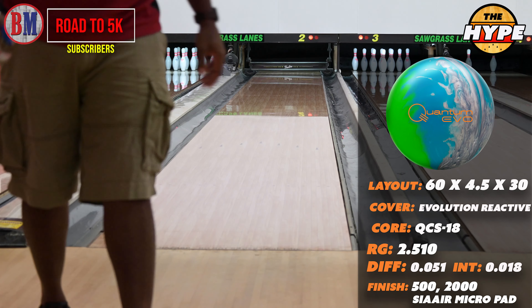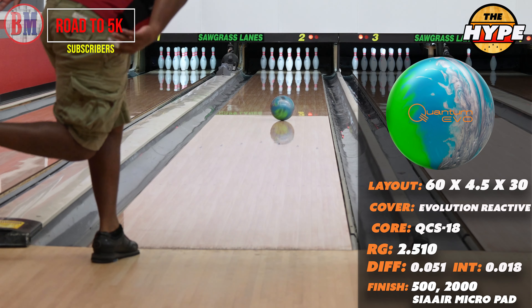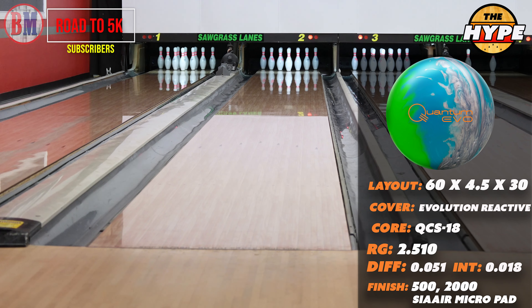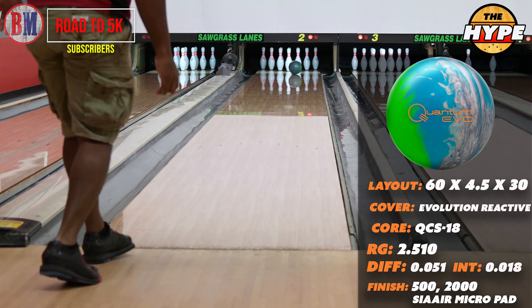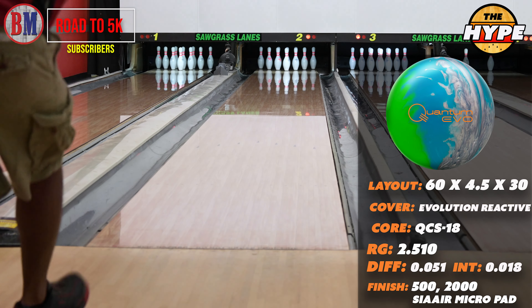This is a game-one rock, in my opinion, that you'll be able to chase into game two. And if you really get tricky with your hand, you can move this thing to game three. There's probably better things to throw at that point, but you can do that with this ball.